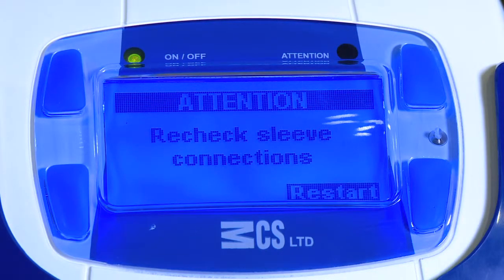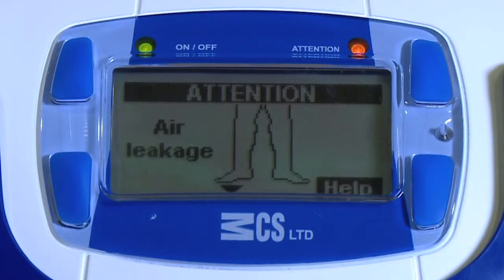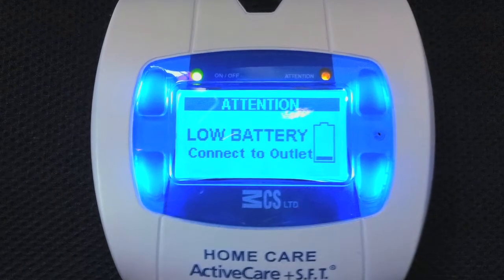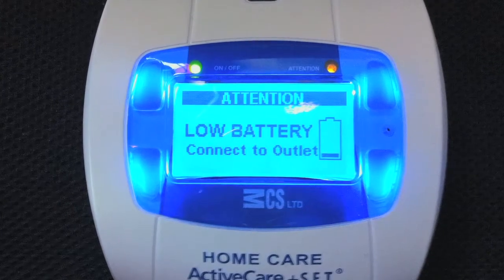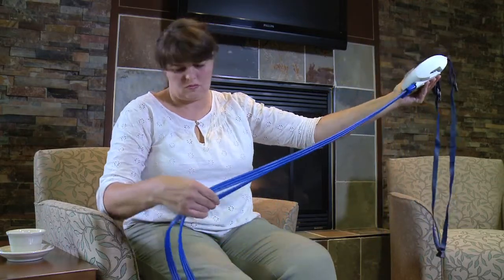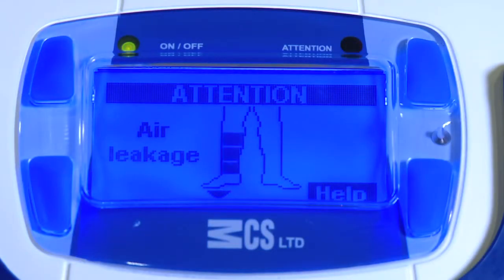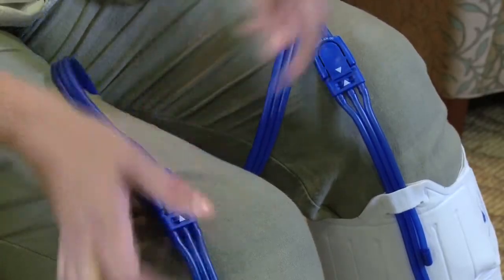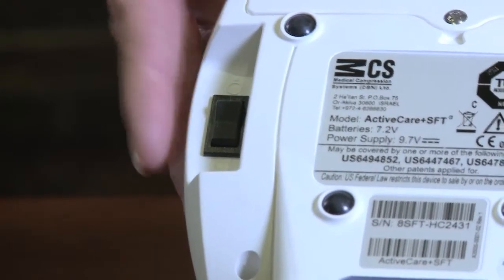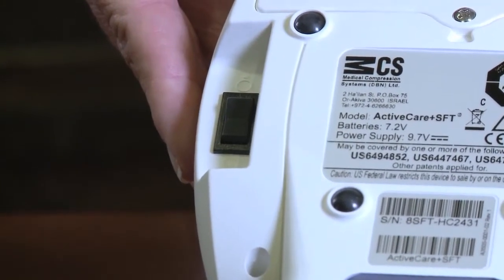Troubleshooting: Active Care Plus SFT can detect problems and will prompt you to take corrective action. The most common problems are low battery, air blockage, and air leakage. If you see the low battery screen, charge your battery — this usually occurs after five hours of unplugged usage. Air blockage is usually caused by a kink in the tubing; fix this by checking the tubing and smoothing out any kinks. Air leakage may occur when the tubing isn't connected properly — make sure all connections are secure. Most other problems can be solved by turning the device off for a minute or two, then turning it back on. If problems persist, contact your outpatient provider.